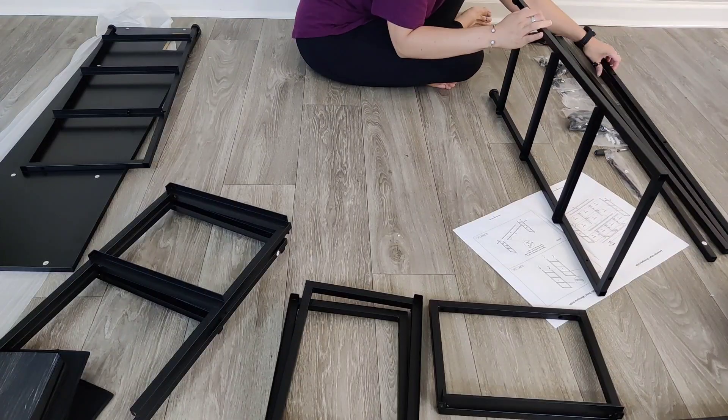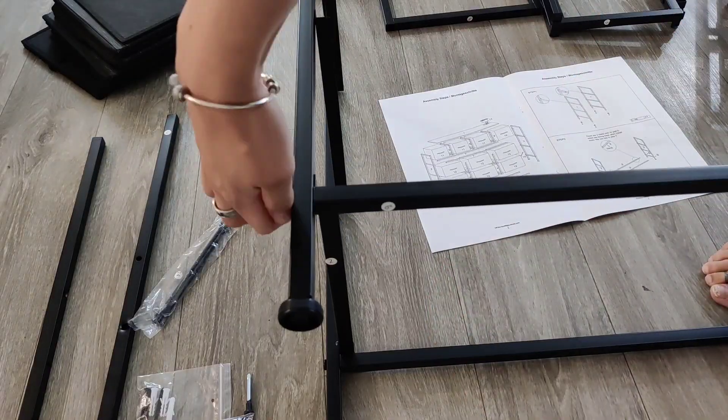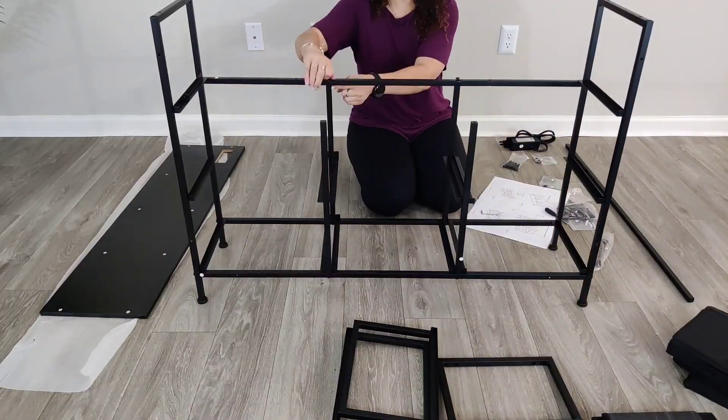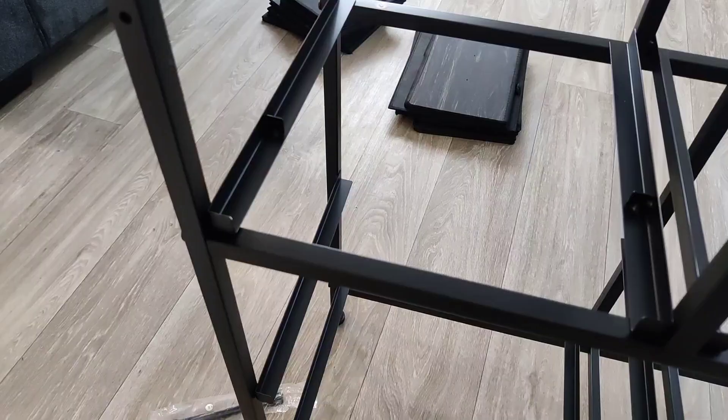The guide tells you all the steps, and you do have to pay particular attention to the angles of the beams, as they have a front and a back. There are a few things you should pay attention to, and I'm going to highlight those so you're aware when putting this together.